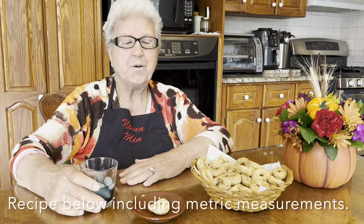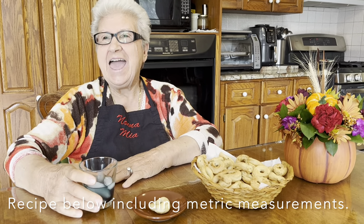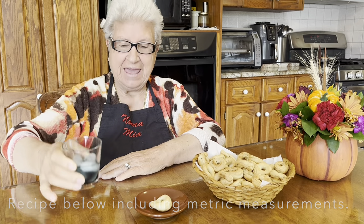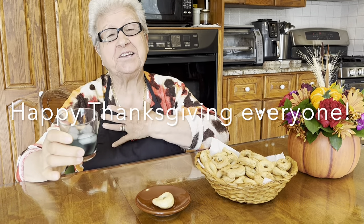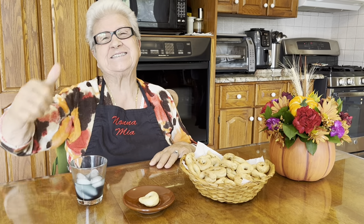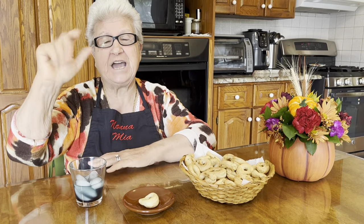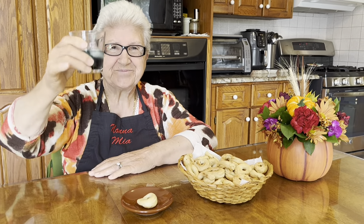Now we finish and relax a bit. And I want to salute you. Happy Thanksgiving to everyone, with all my heart. Have a nice feast. We have 18 relatives in my house, so I'm so happy to see them. Happy Thanksgiving to you too. Ciao, bye bye.